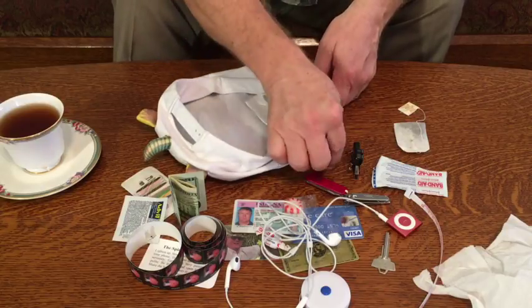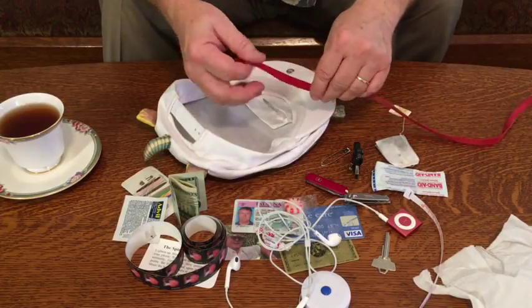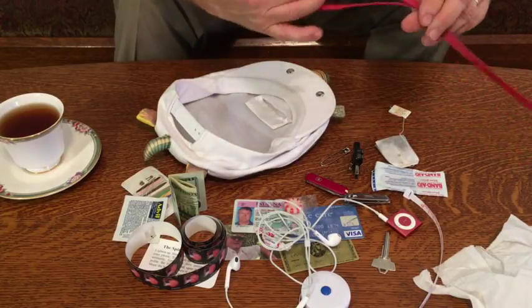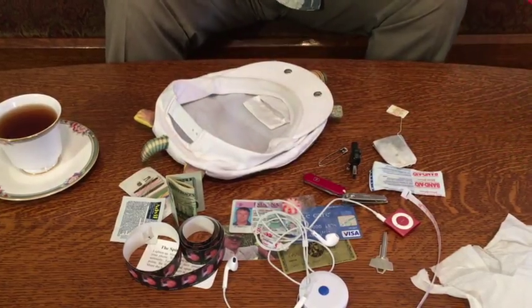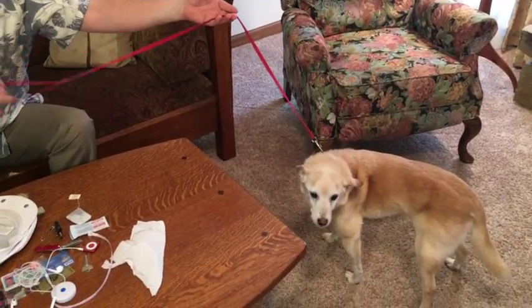And then to hold everything in you need a safety pin. Oh look, there's also the possibility that we could find something even bigger — and there we are. The log may not fit inside the hat.